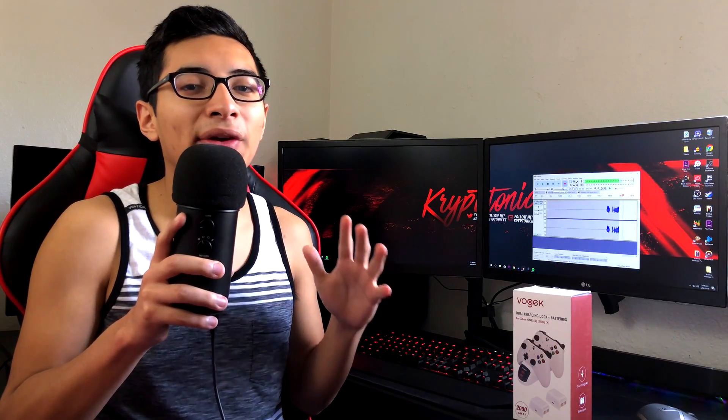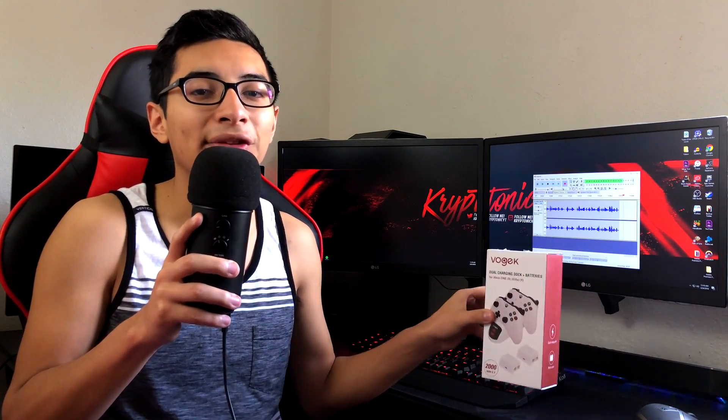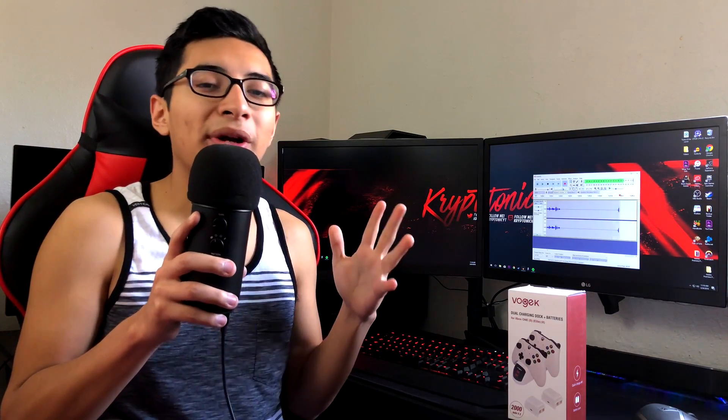Out there, there are many different types of Xbox One chargers, and I feel like this is probably one of the best ones just because it matches your Xbox One — they have different colors available. I have an Xbox One S, a white one, and I really like it because it matches my controllers perfectly.